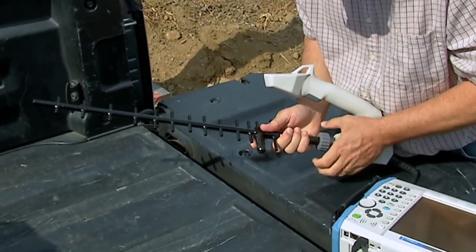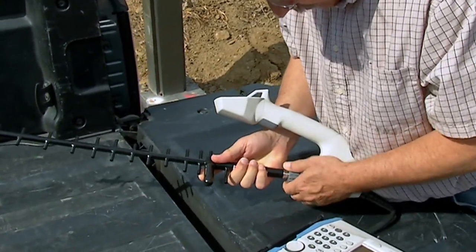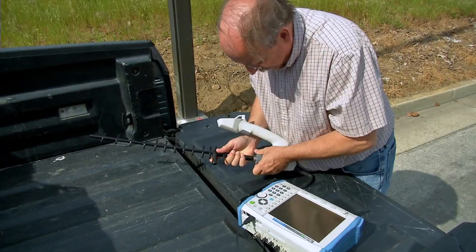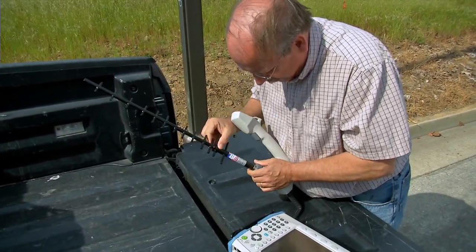Simply attach a directional antenna to the MA2700A. If desired, a bandpass filter can be attached between the antenna and the handle to eliminate problems with strong out-of-band signals.